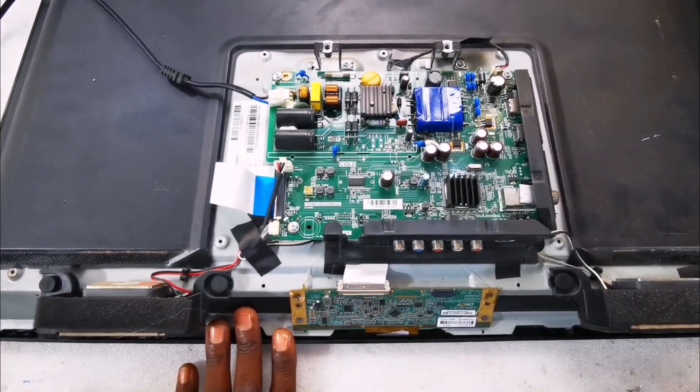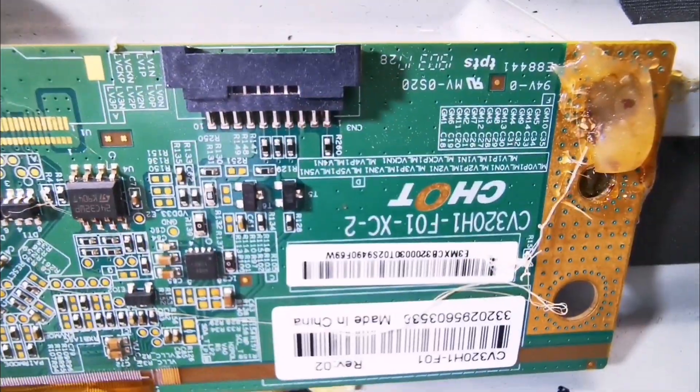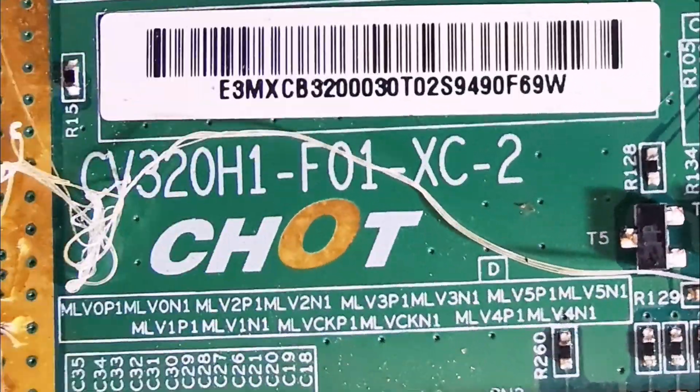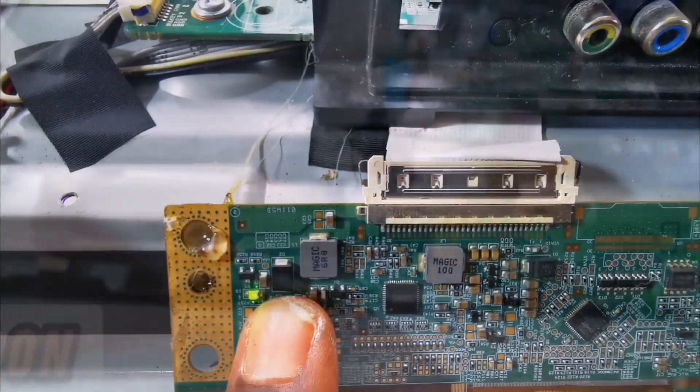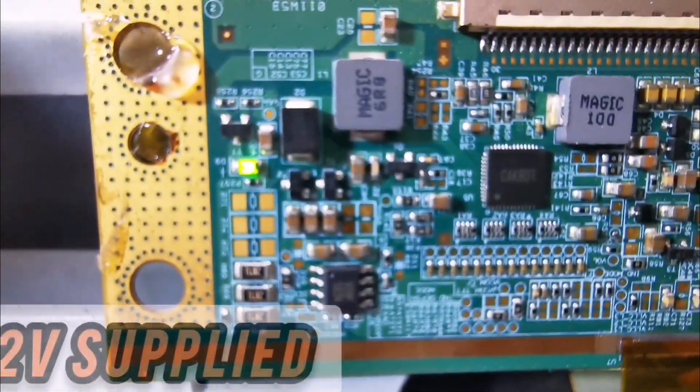This 32-inch generic TV model came in with a very usual problem. In it is a common CH-OT panel. As I supplied power to it, I noticed this indicator came on. That naturally tells you that panel VCC, which is 12V, is present.